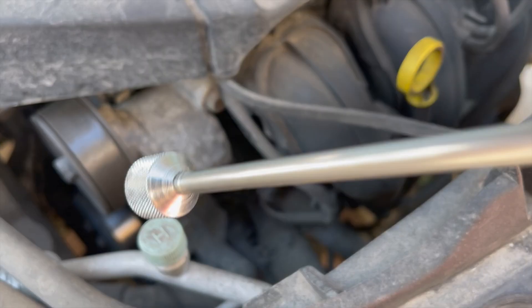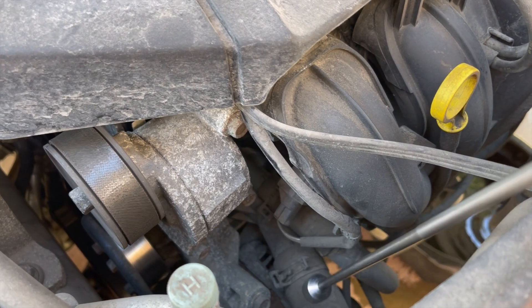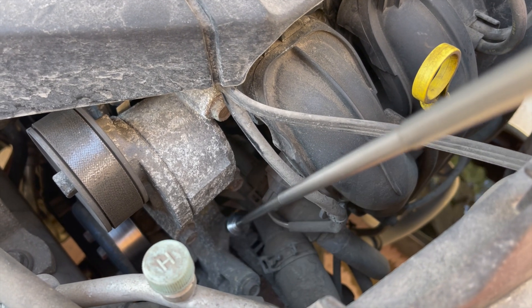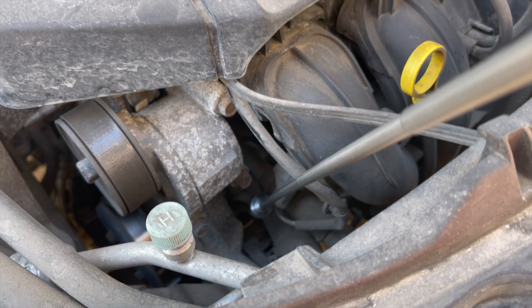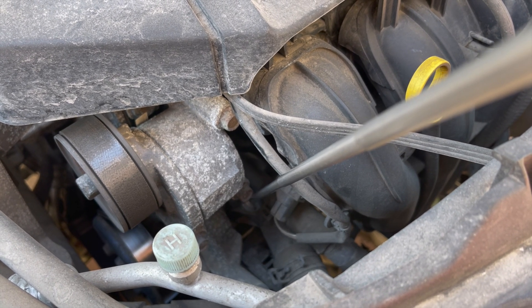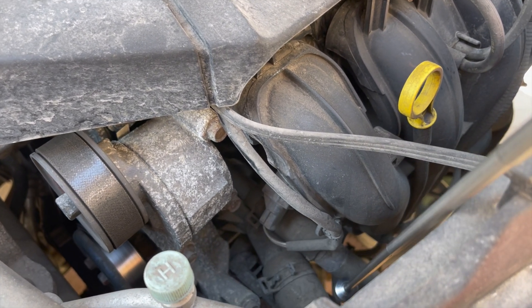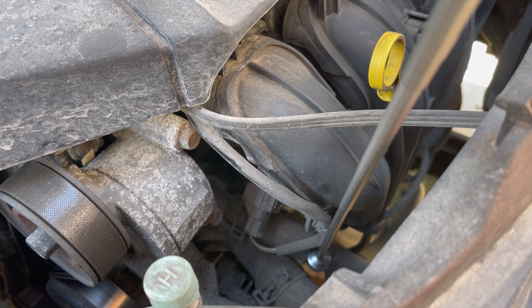We're going to undo these clamps because this is the thermostat housing that bolts onto the engine, and the housing itself actually contains the thermostat. That's held in with some 10 millimeter bolts as well. I don't have anyone helping me film this so you'll just have to follow along with what I'm doing.